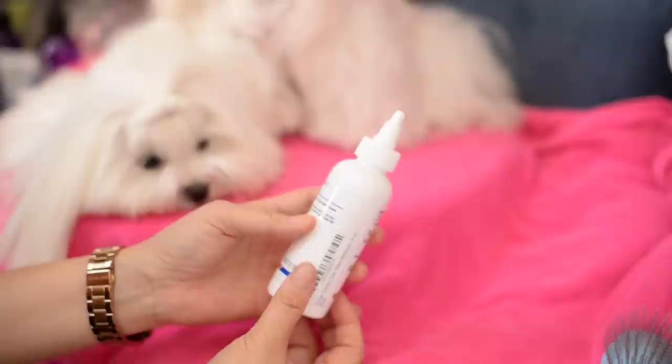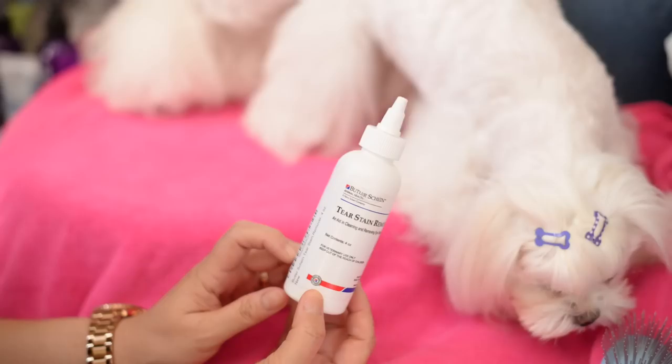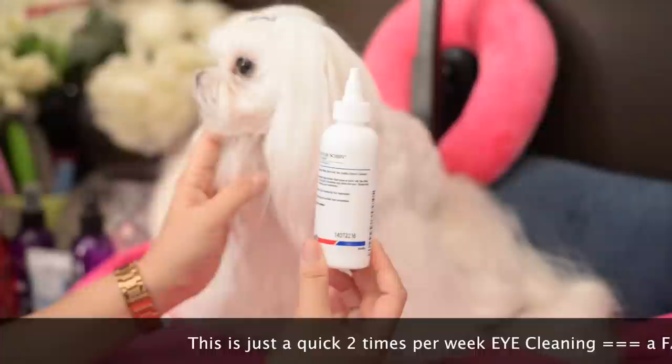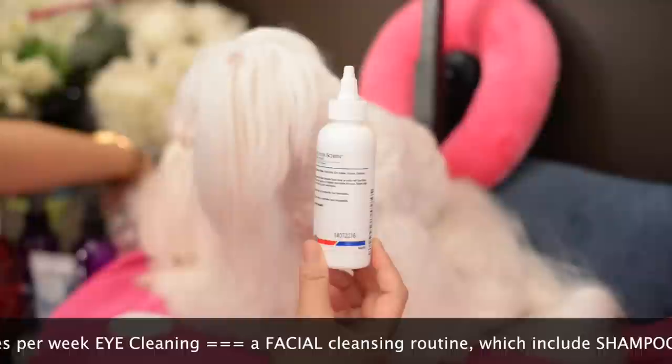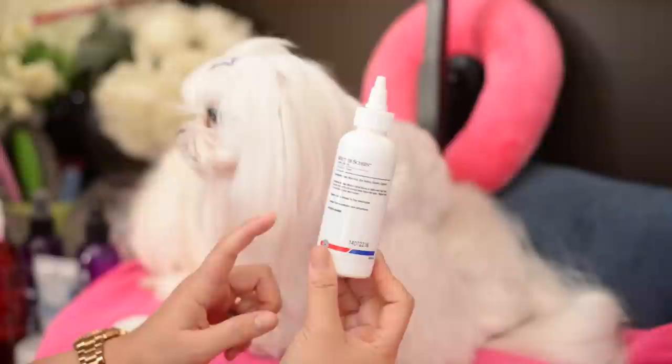They ask you to moisten a facial tissue or cotton and gently rub the stain area below the eyes. One of the things to be careful of is not to put this inside the eyes — we don't want to do that. You can still use the contact solution we had previously recommended with boric acid as a top ingredient, but we're finding the concentration of boric acid is a little stronger — actually significantly stronger — in this solution, so you're going to see results much faster.